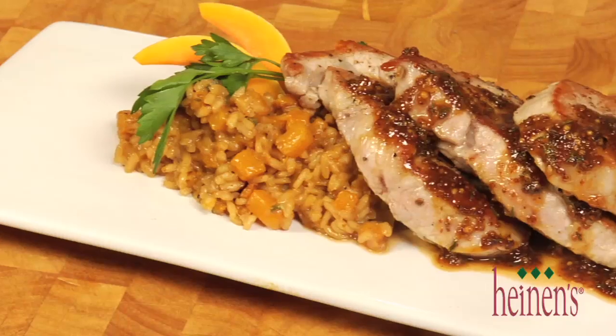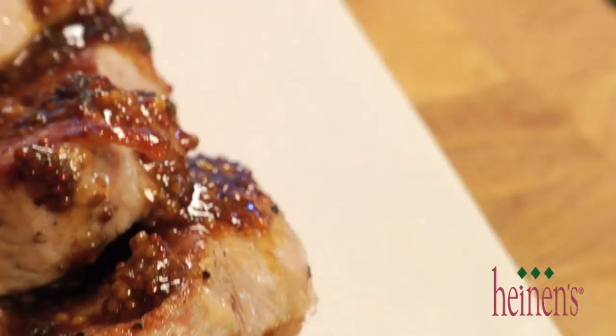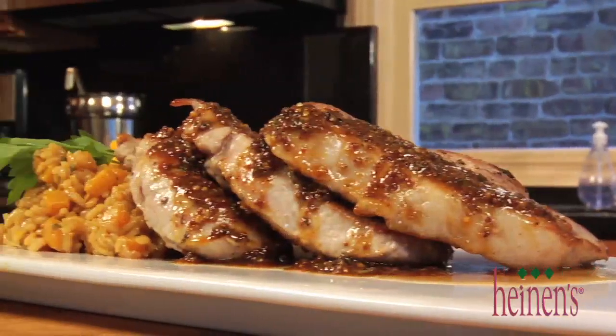If you're looking to walk away from a meal extremely full, then this is the dish for you. It is very hearty with the risotto and the pork — great flavors, you're absolutely gonna love this dish. Thanks so much for stopping into Heinen's.com. Be sure to come back next time and see what we hook up next!